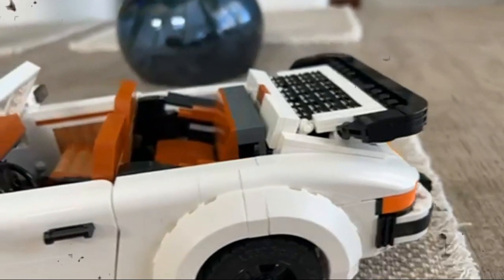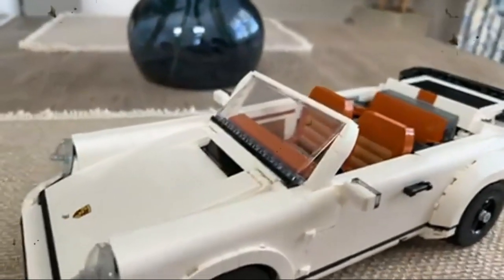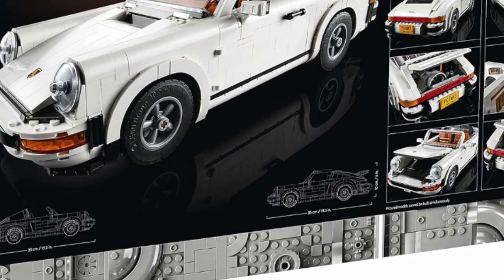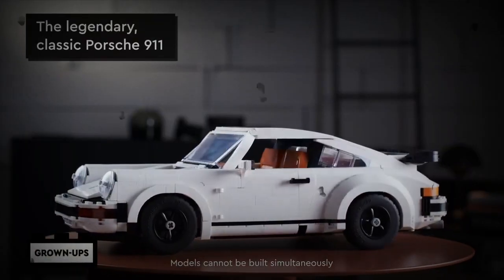Looking for the best gift for a classic car fan? Collectible model car kits to build for adults are a great choice for adult LEGO fans. Thanks for watching — you can get this product via the link in the description. See you in the next video.